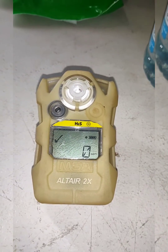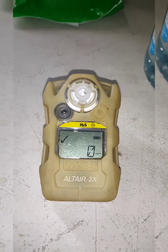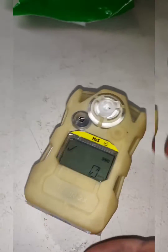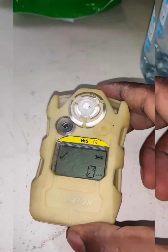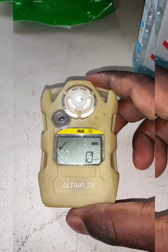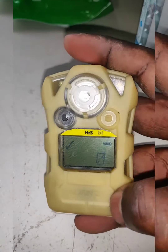Here I'm going to show how to calibrate the MSA Altair 2X portable gas detector. This is the portable H2S gas detector, and here we are going to see how to calibrate the MSA Altair 2X.